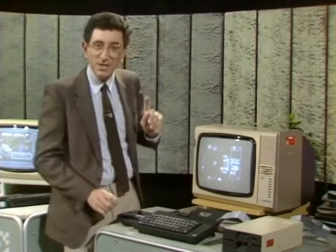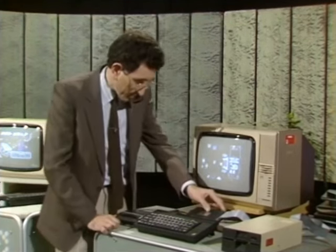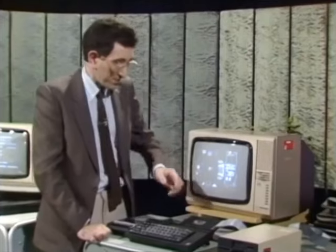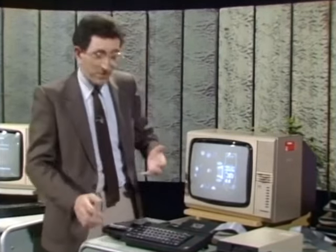The system we've got here gets around that problem by taking what's called a snapshot of the entire contents of memory and saving that onto disk. If I just press this button here, it saves everything — it dumps the entire memory, not just the screen, but the whole program. That's a very, very neat system, very easy to use. But software houses don't like it.